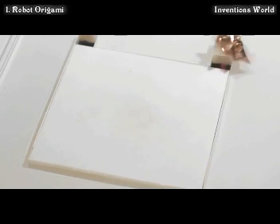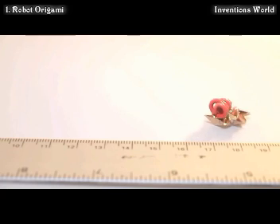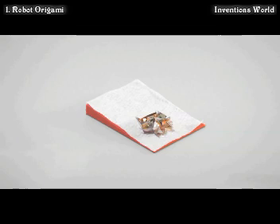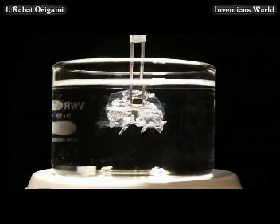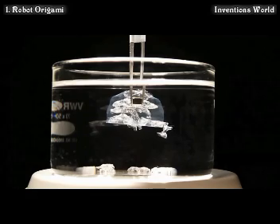After this, the robot can run along designated trajectories, it can carry objects, it can clear obstacles, it can swim, it can execute a variety of tasks. And when these tasks are done, the robot can recycle itself by dissolving its body into a liquid.